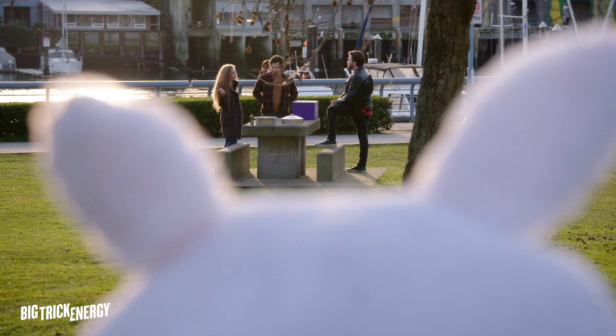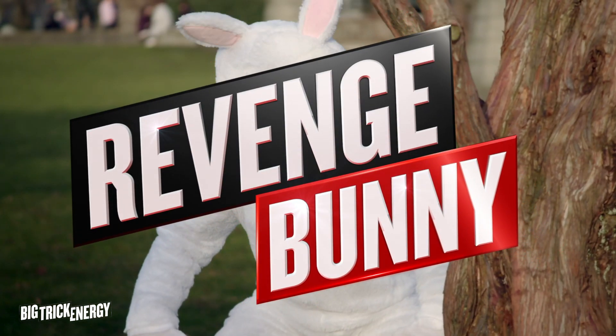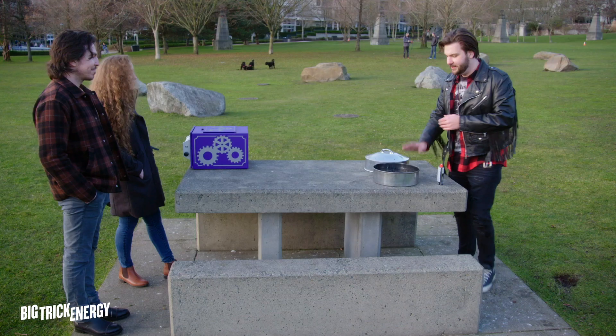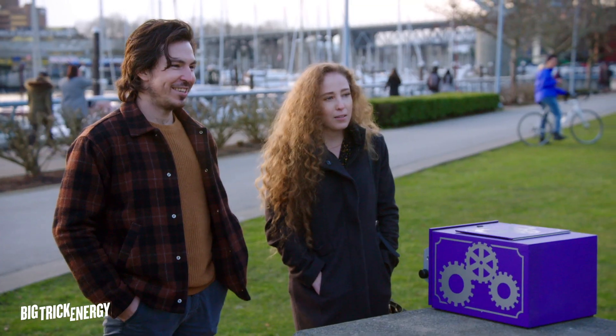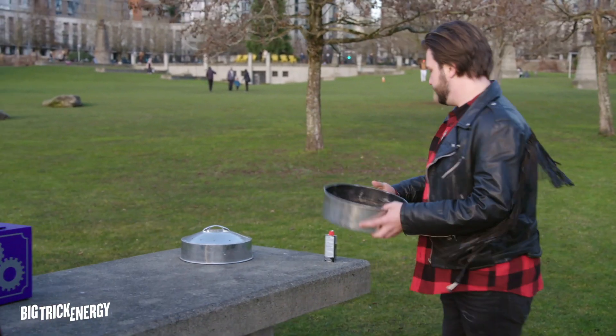I want to show you something really cool today. You know what this is? A tin pan? Examine it for me, please. Nothing inside? No. Great. Let's try this.